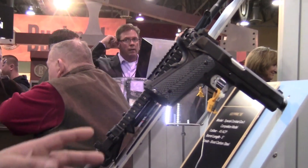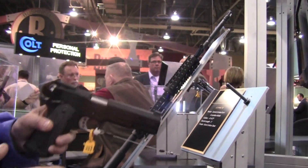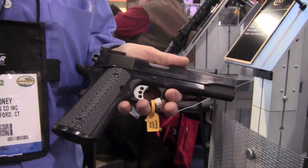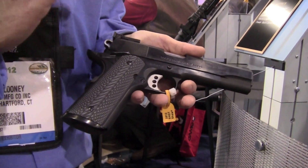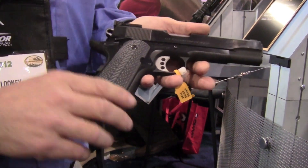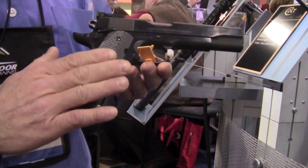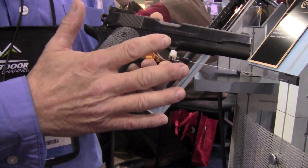You asked about new products, so let me start on this end. The custom shop makes a series of models called our CM series — it's all hand-built, one at a time, one gunsmith literally hand fits every part. We get the raw parts from our production facility, then we hand fit all the parts. This is our old 1990 CM, and this is our all-blue version.